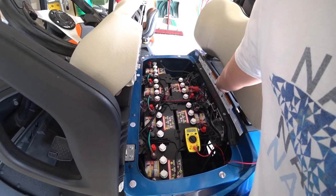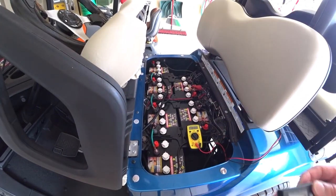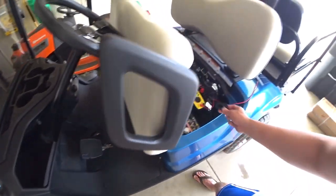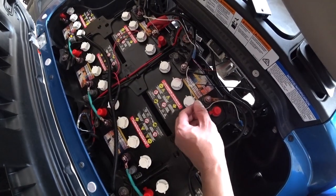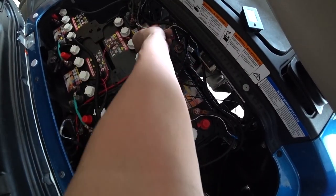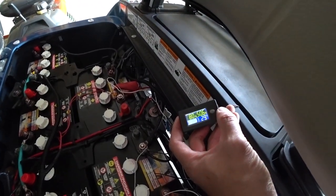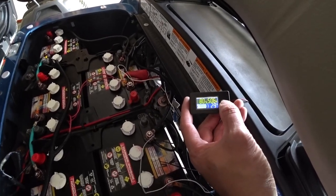I'll probably end up putting it right here with some velcro — makes it really simple and easy. You can also hook it up here or wire it underneath your golf cart, but I'll keep it simple for now. Wiring is done: red wire to positive, black wire to negative. The meter reads 50.6 volts at 29 degrees and 80%.